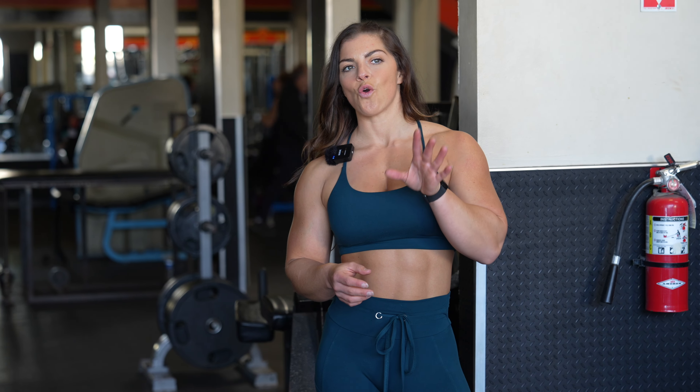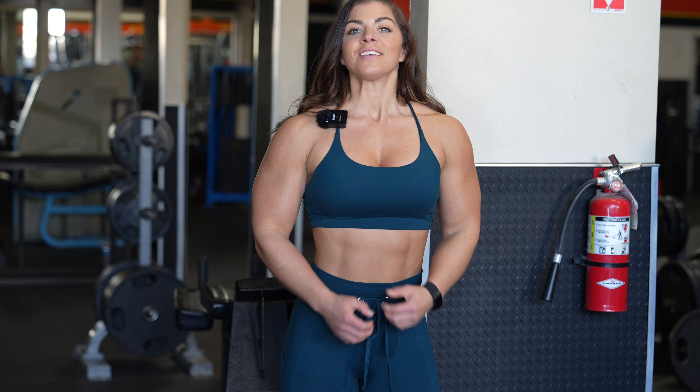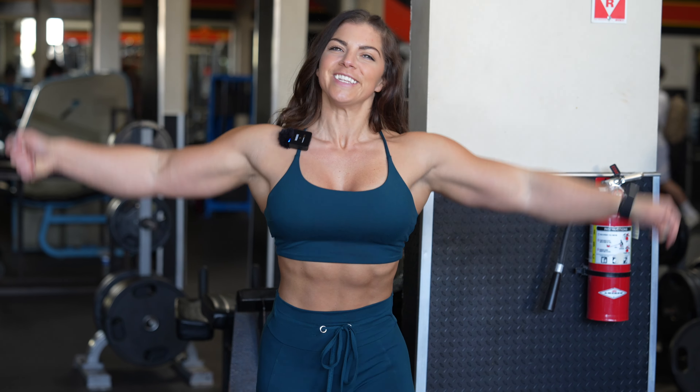Okay guys, I cannot talk so much in this exercise. We're going to start with a cable crossover for the tricep, superset with a superman curl. Let's do it!